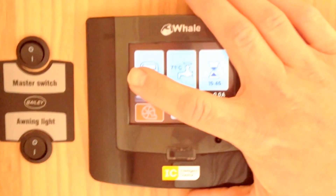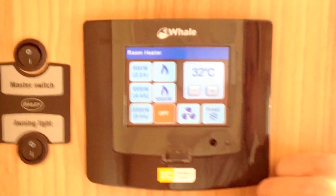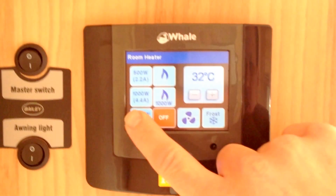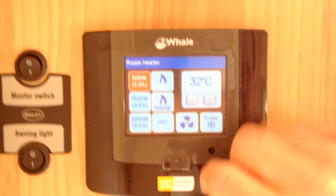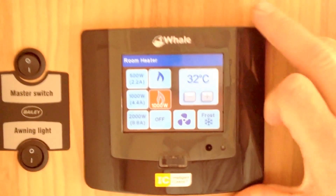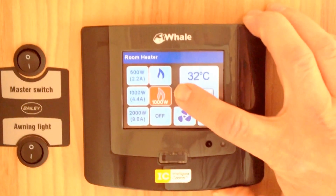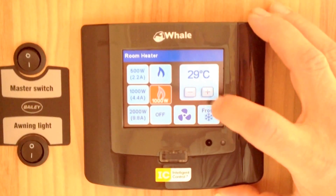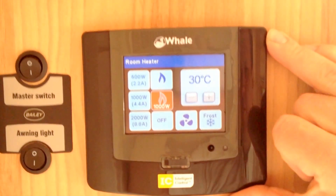If we then want to turn the heating on we press this left hand button. You've got various options in here. At the moment it's in the off position. We have 2000 watts of power on electric, 1000 or 500. Then you have a low gas setting and a high gas setting. This will automatically turn the system on for heating, and then we choose our temperature using the left and right hand buttons, which are minus and plus.